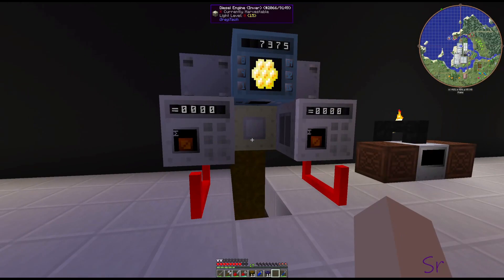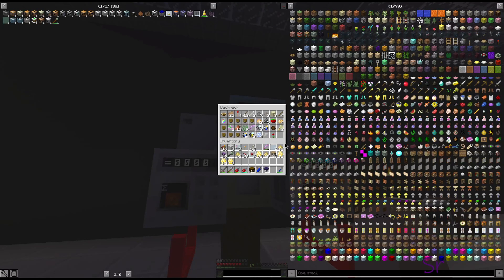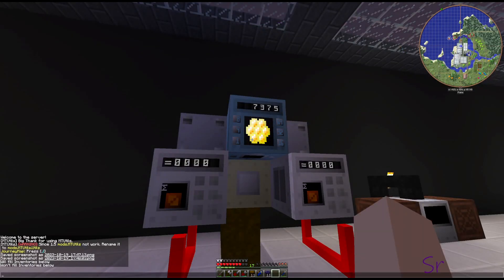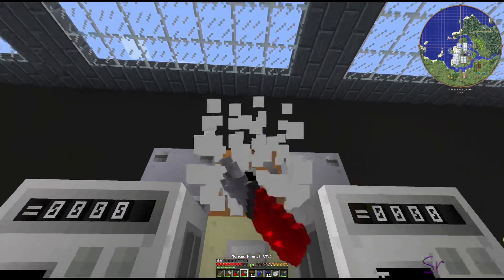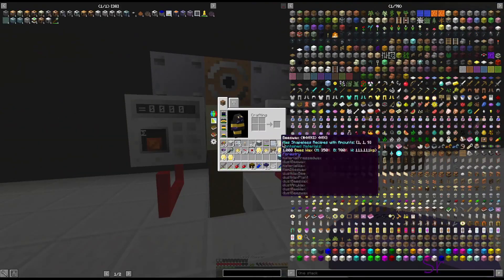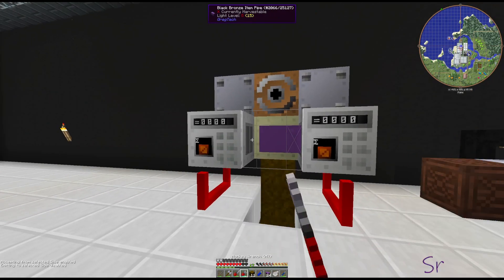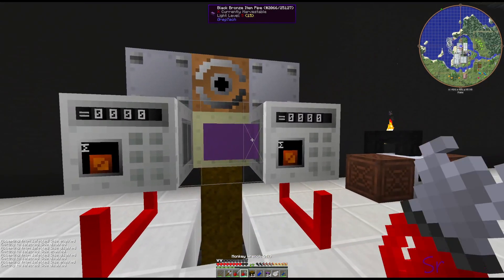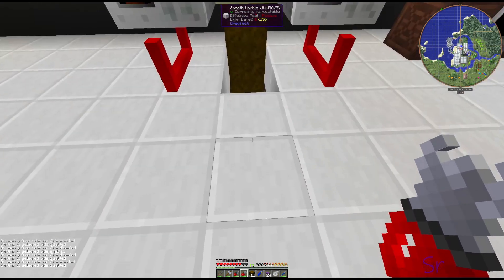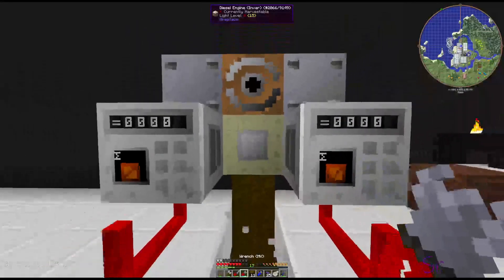Now we're going to put in - we need to move that up. Do I have tape? No I don't have tape on me. Hold on just a second I'll be right back. Alright, tape that up. Take it out, we're going to put our pipe back in here. Okay, that will not let me open it that way, that will not let me close it that way. Oh, that was on monkey wrench - damn it. Get that pipe out of there.